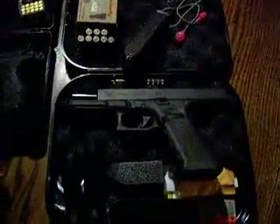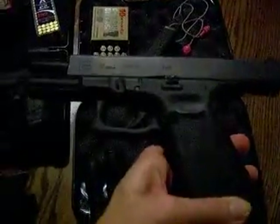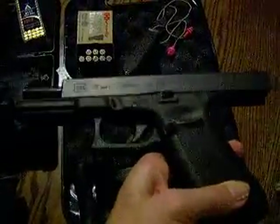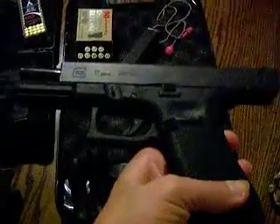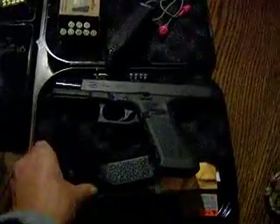Now on to my Glock 17 Gen 4. I've had several questions on how I like it and if I've had any issues with the spring or anything like that. I did have a few issues with stovepipes — just a couple — and a lot of brass in my face, and that was for about the first 400 rounds I put through it. Now it's probably coming up on 600 to 700 rounds and seems to be performing a lot better. Right now I do not have an extra backstrap on it.